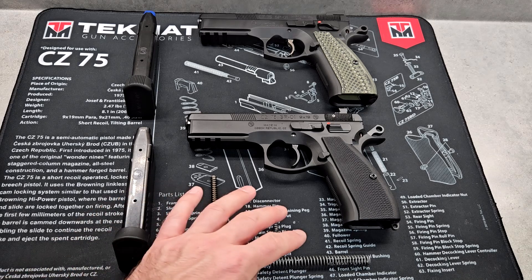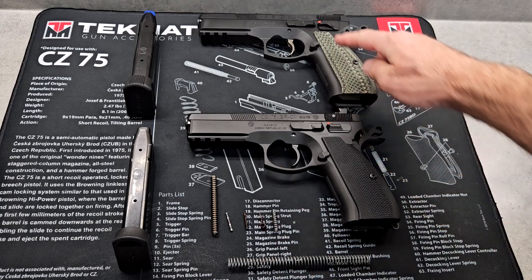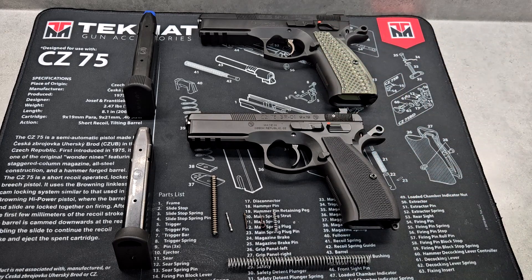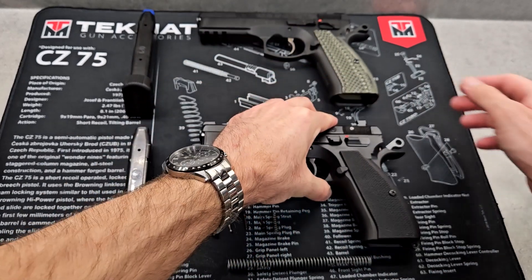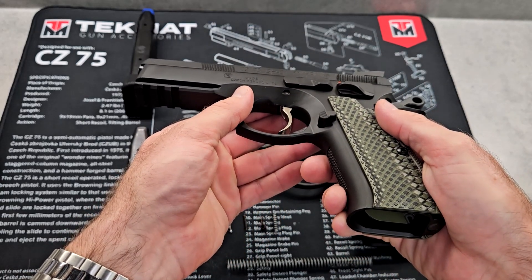Here are the factory CZ parts that have been changed to Cajun Gunworks parts. These are some of the parts that are improved on the Shadow One, but not all of them. Some of the parts externally between the two are obviously different. The manual safeties are different — one is the competition style and one is the regular style. Both are ambi on both pistols, but one is a little bit nicer and more user-friendly with that big ledge on it, and is very easy to use.